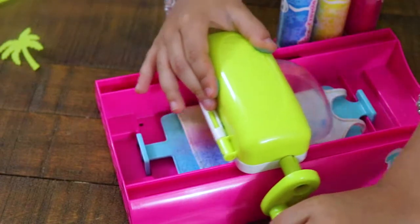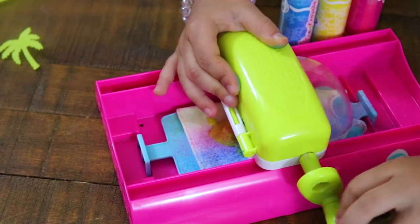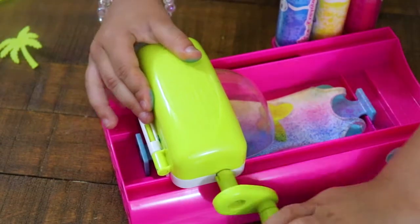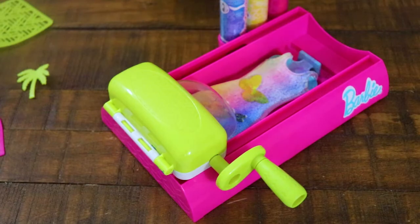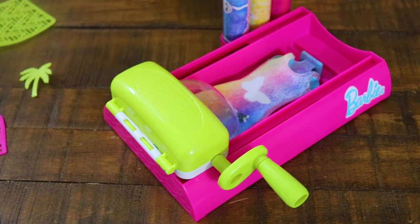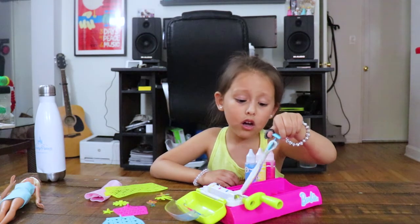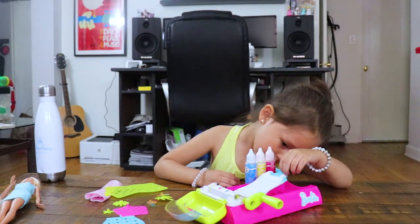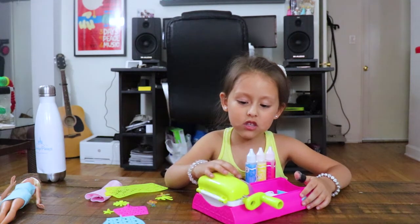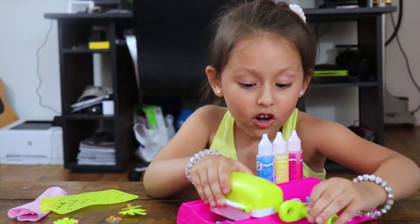Move it up and down. Let me take out the stencils — I'm going to put it at this. A butterfly! I think I'm going to do the back. I hope the designs don't come off. Now let's close this and then let's roll it. Cool!